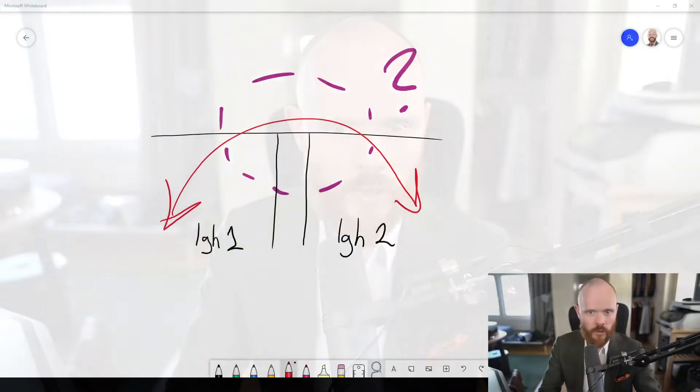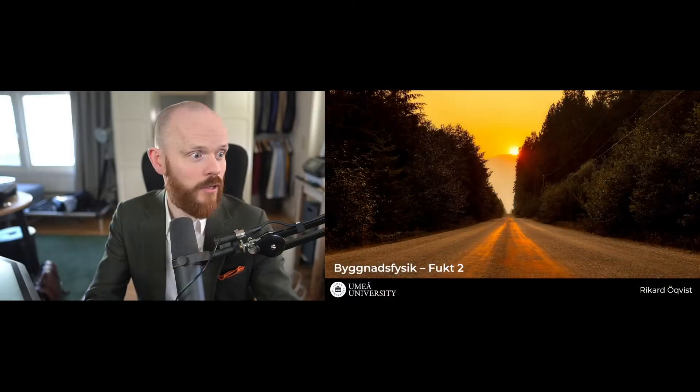One of the things that I've been quite bothered by when doing online meetings is that when you're going to share a screen, it's too slow. I want to do it like this — bam, you've got the whiteboard; bam, you've got the full camera; and bam, you've got a split screen.